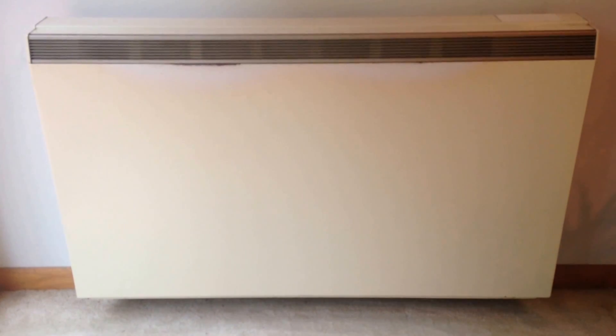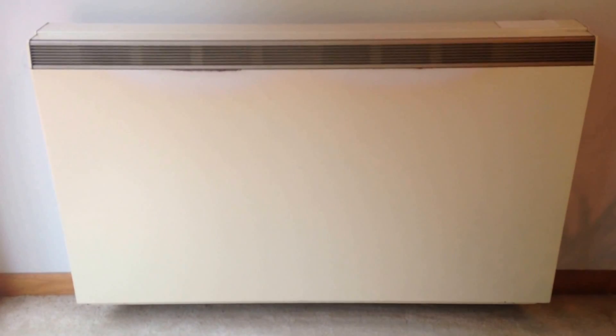This is a Crada electric thermal storage heater. It uses electric elements to heat ceramic bricks, which then give off that heat during the day. We're going to replace the thermal fuse in the heater. This is model number 79161, and there's another way to figure out the model number if the sticker is missing or faded — we'll see that in just a minute.